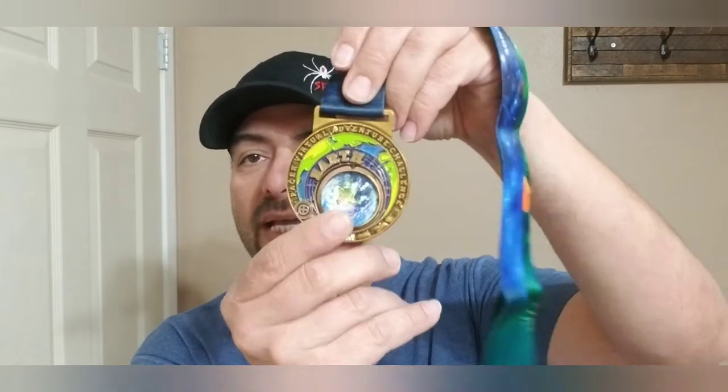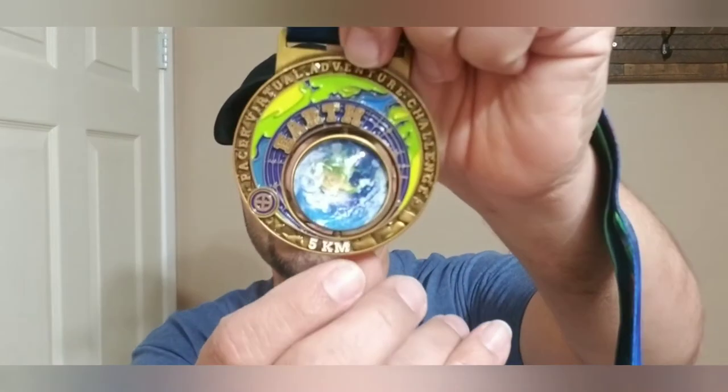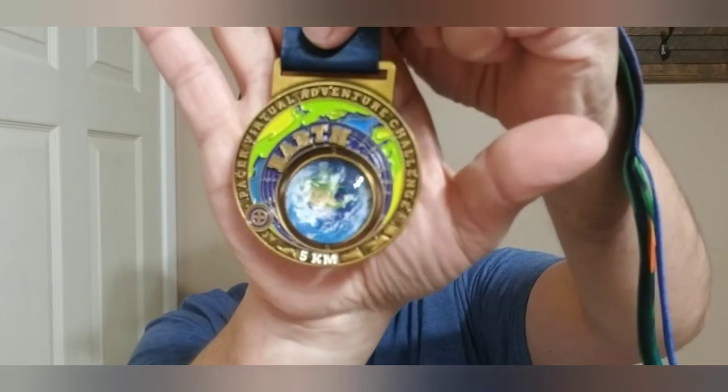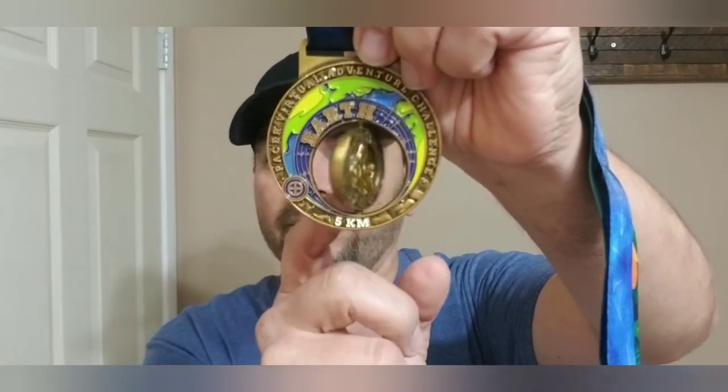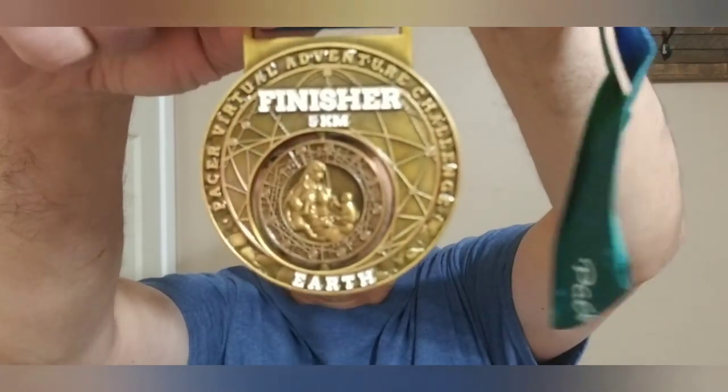This is going to be the first solar system one I did. This is actually a nice-looking metal, and all these Pacer Adventure Challenge medals are actually metal. What I'm digging about this one is — if you notice — we have planet Earth. This was a 5K, I believe, so that's about 3-point-something miles. What I like about this is the little spinner on it, which is pretty neat, and you have the solar system design on the back.